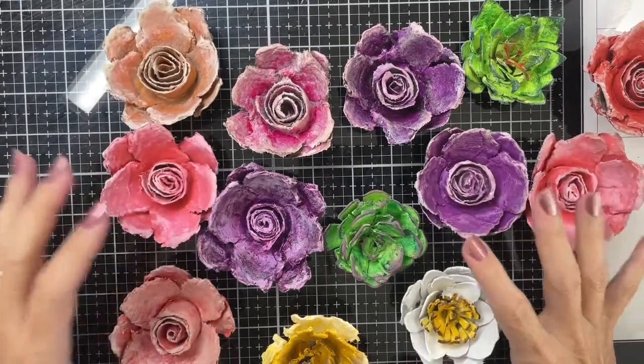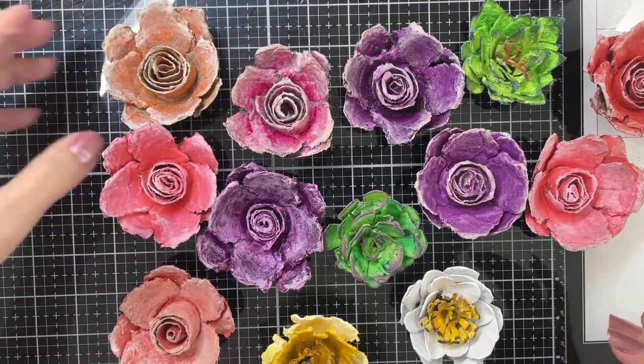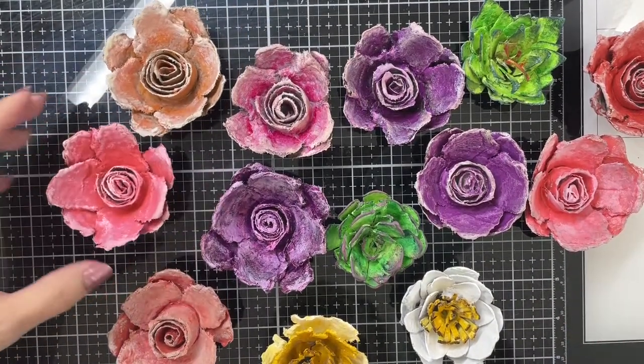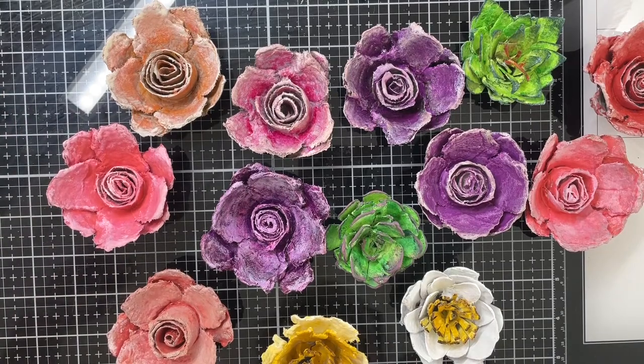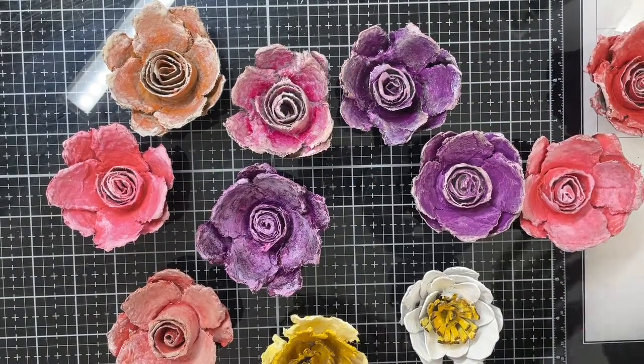Okay guys, we are all painted. I just wanted to hop on here and tell you a little bit about what worked, what didn't. If I were ever to make these again — and I probably will —